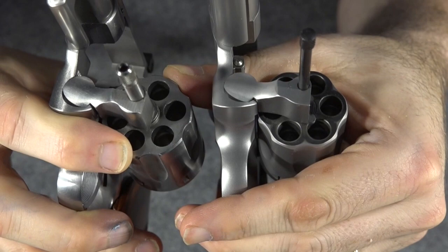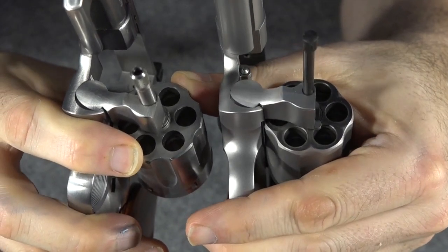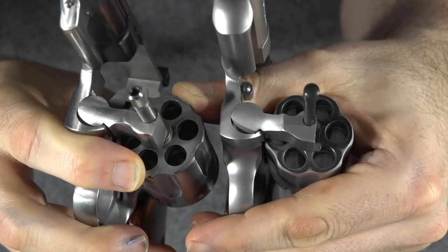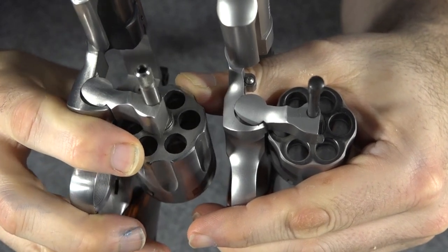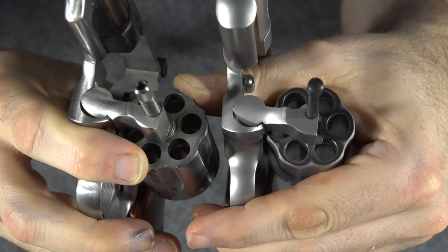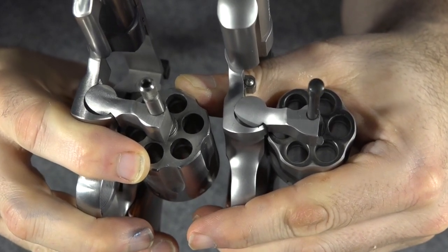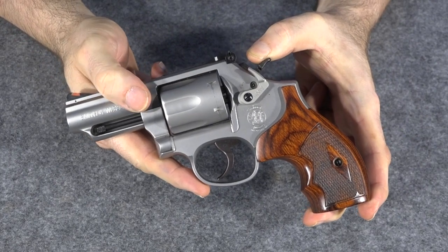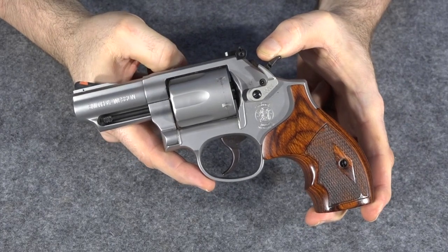If you look at the cranes side by side, you'll notice the ejector rod on the new one is thinner and allows for a smaller crane right there — it doesn't have to go up as far. It could be filed off a little bit shallower. On the other one, it's got that bigger ejector on it, and that makes it have to have a little more metal on there. So what they did is they shrunk down that ejector and shaved down that crane, and that made all the difference. On the newer K-Frames, they took the metal off of the crane where it didn't really matter, instead of off of the forcing cone where it started to matter when the rounds got hotter.